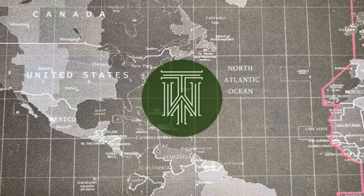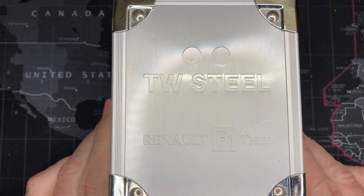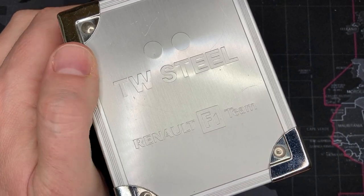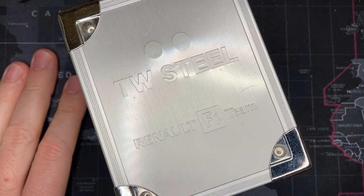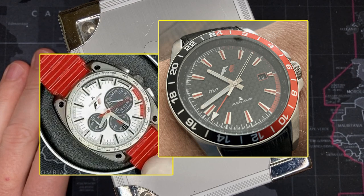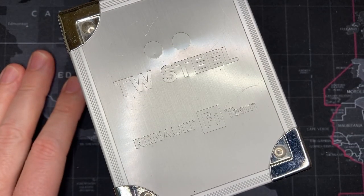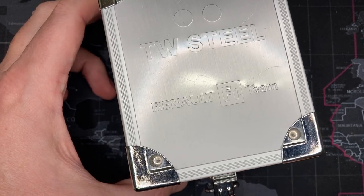Welcome back, watch fans. Today I've got another watch review - not an unboxing. It is a TW Steel, and what makes this one different is that it is in support of the Renault F1 team. I'm a huge F1 fan, and if you've seen some of my eBay sales, I kind of went nuts buying a bunch of Formula One watches. I have a Tag homage, a real Tag Calibre 16, an Ayrton Senna edition, and a bunch of Jacques Lemans Formula One watches.